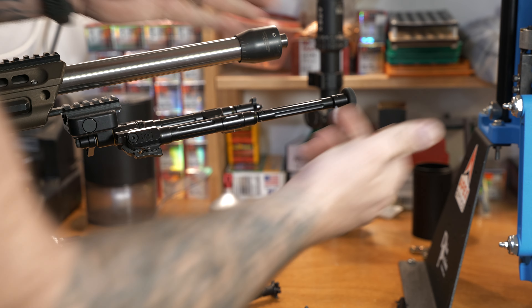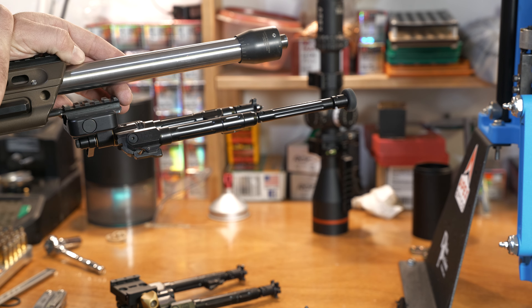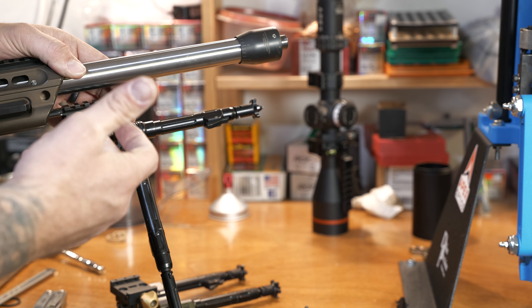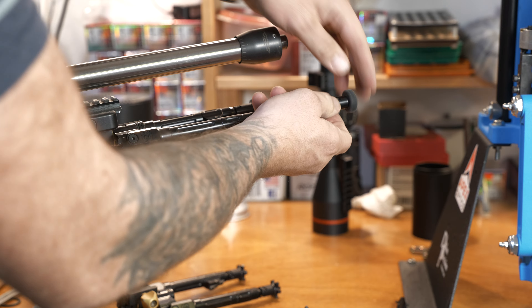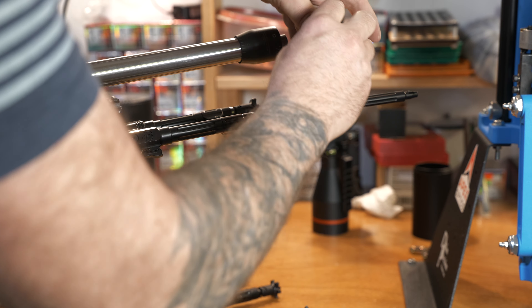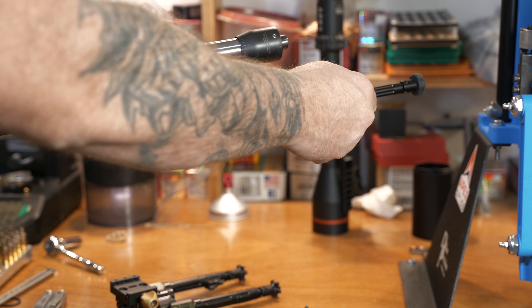I usually leave mine with one set of extensions on and spike feet, so when I deploy down it's just about the perfect height for laying prone. In theory you could just keep stacking these extensions — they lock up really well.